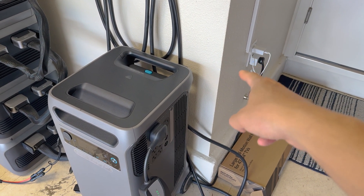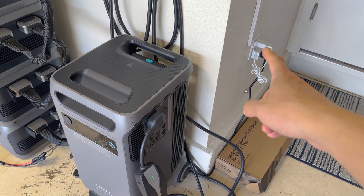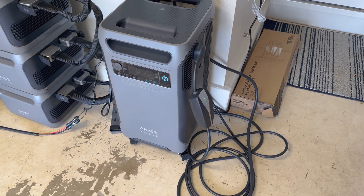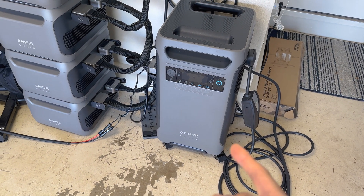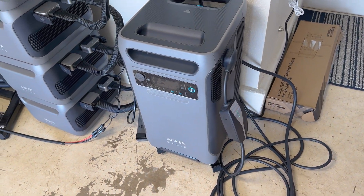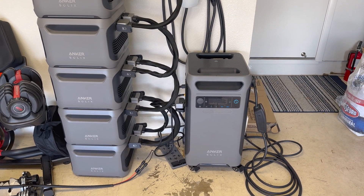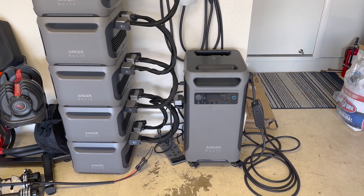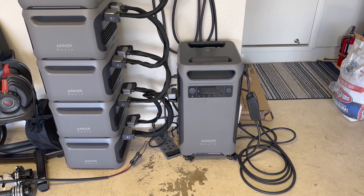Using a Kasa smart plug that's timed, it turns this unit on to start charging, and then at nighttime I'm able to switch it on and drain off any excess into the Tesla via the mobile connector. You can think of my setup here as basically a rain barrel — or a solar barrel — for all the extra solar that I don't necessarily want to sell back at lower rates to my energy provider.